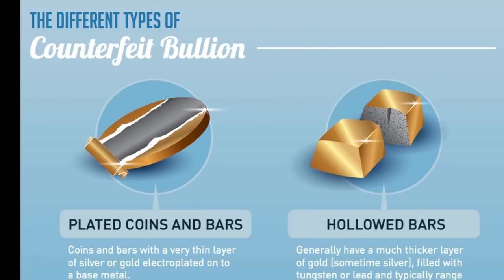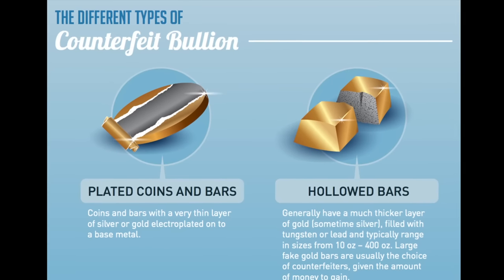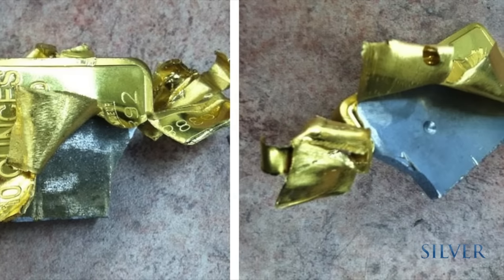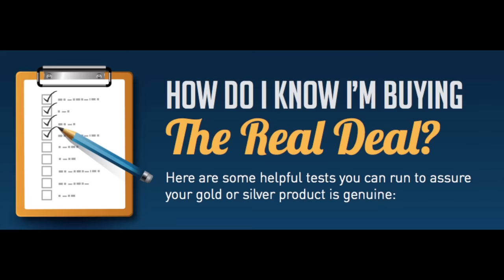There are two main types of fake bullion products threatening the market today. Plated counterfeits are more commonplace, while hollowed out bars have been sold as recently as 2012 in New York's famous Diamond District. In this video and infographic we are going to show you some at-home tests you can run to ensure your bullion is real.